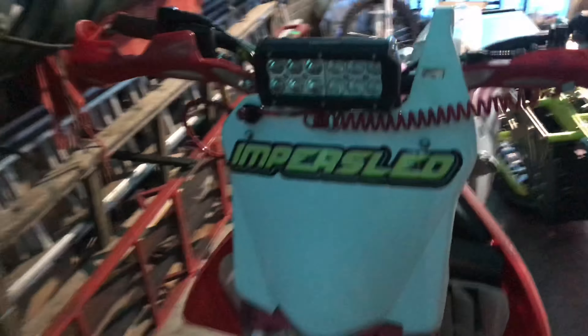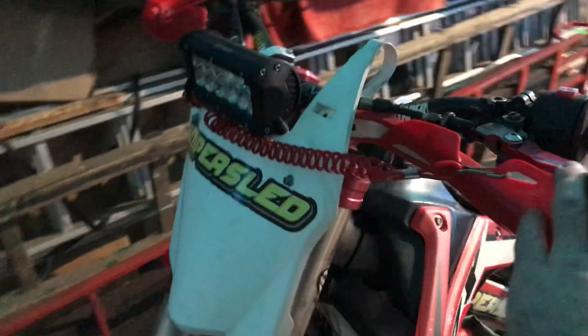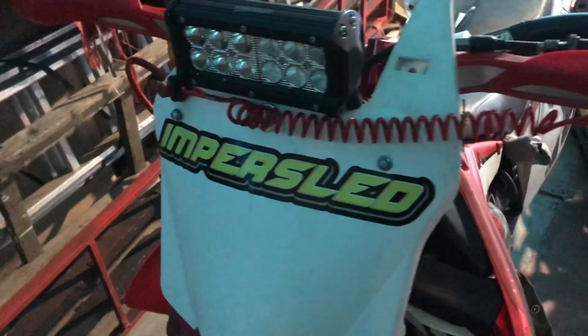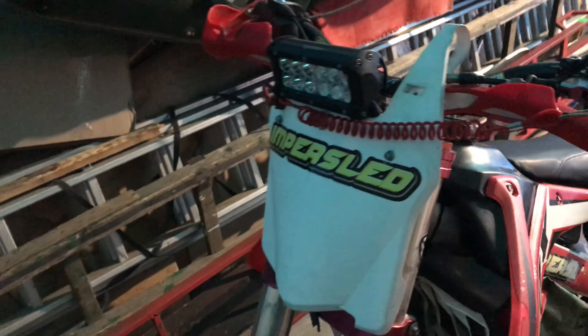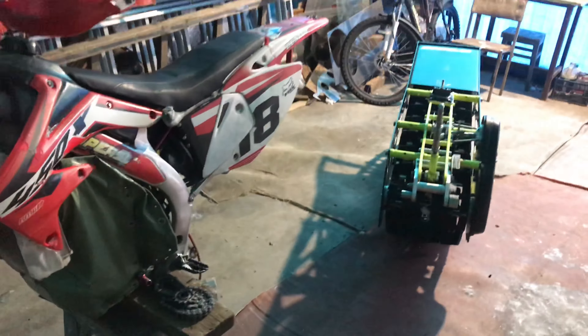Вот крышку заменил — точнее, номерной щиток. Помните, наверное, когда через руль полетел, сломал с собой. И также поставил опять сюда фонарь — потому что когда он стоит там, снегом накидывает и не видно ничего, особенно когда ночью едешь. А здесь нормально, хватает. Ладно, ставим.